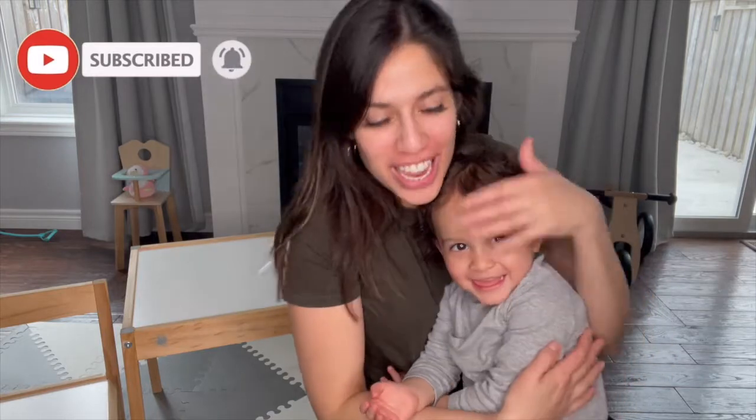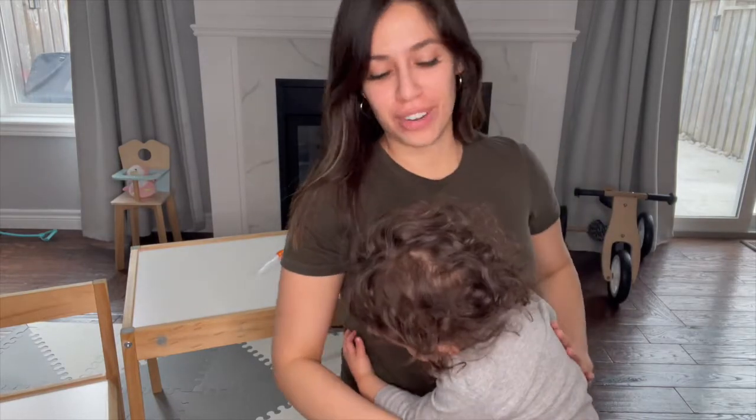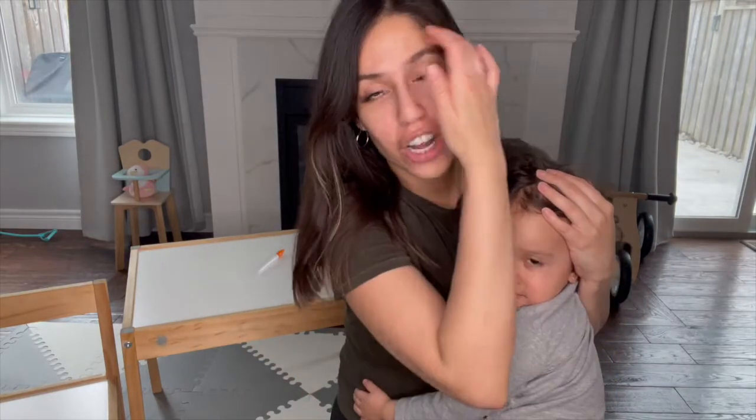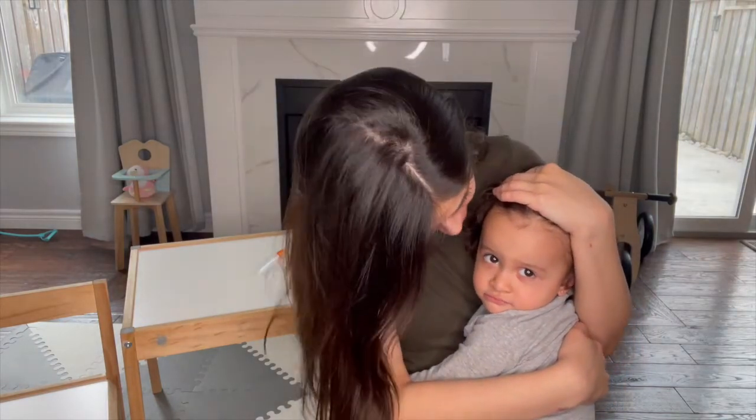Hi everybody, welcome back to my channel. If you're new here, don't forget to subscribe — I do all things baby and more. Today I'm going to be doing the last review of the Love Every play kits. Olivia's receiving her last box today; she will be 24 months next week.